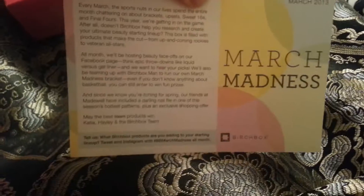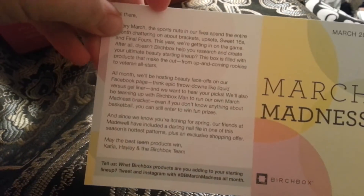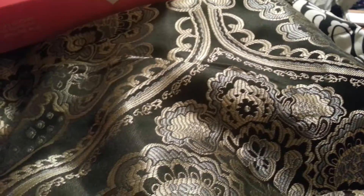So you get this March Madness card, and it's got, like it does every month, it has their monthly letter — I guess you could say. And on the back it has all the different things that come in it.